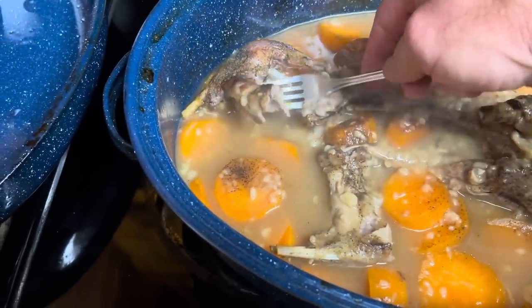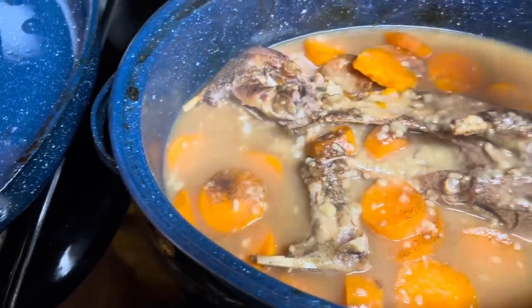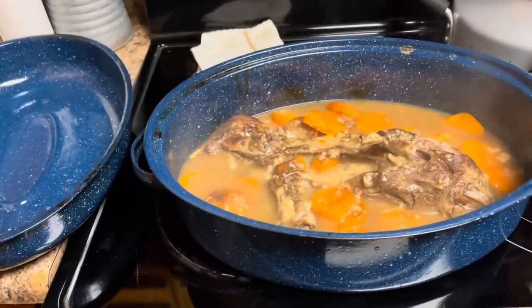Look at that right there. About to get down and boogie on this bad boy. Hope y'all enjoyed the video. Appreciate y'all.